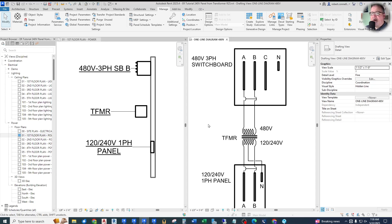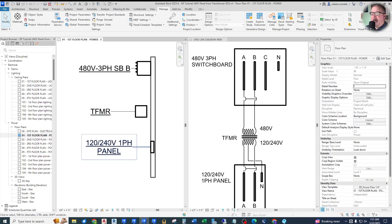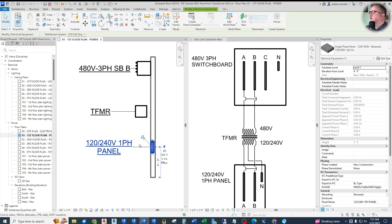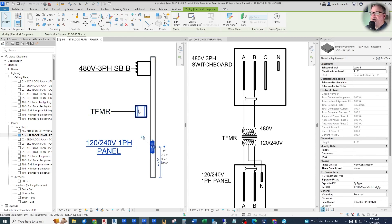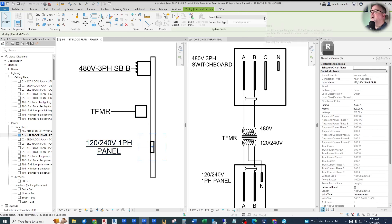These connections are not out of the box, so we have to do some modifications. If I try to connect this 120/240V single-phase panel to the transformer with the power connection, I do a drop-down and get none — there's nothing available. The first reason is that our transformer is not set up with a 120/240V secondary. Revit is very careful to make sure that these systems have to match or be compatible before it will even let you connect them. And this is where a lot of the frustration comes from.